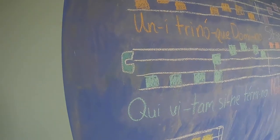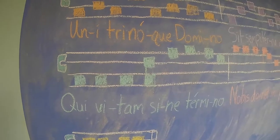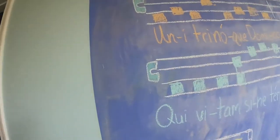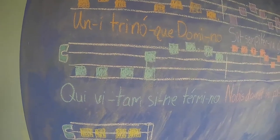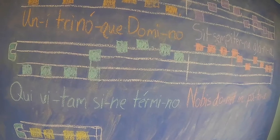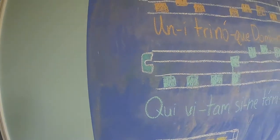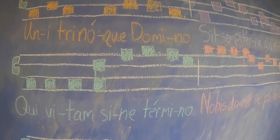All right, already on to the third part of the second verse. Speak the text. Qui vitam sine termino. All right, let's sing together. Qui vitam sine termino. Now you sing on your own.